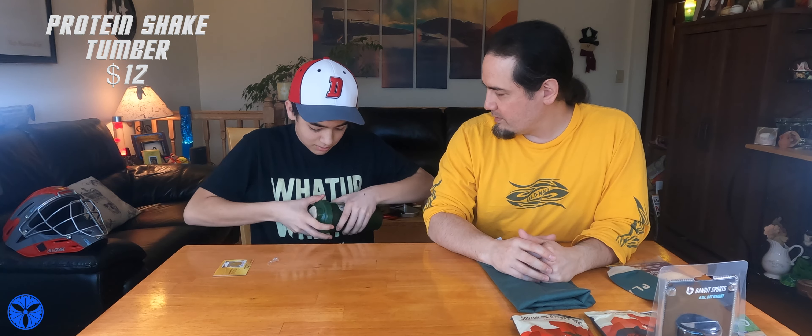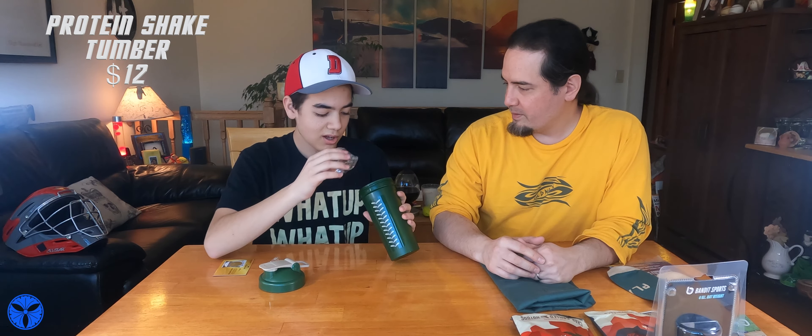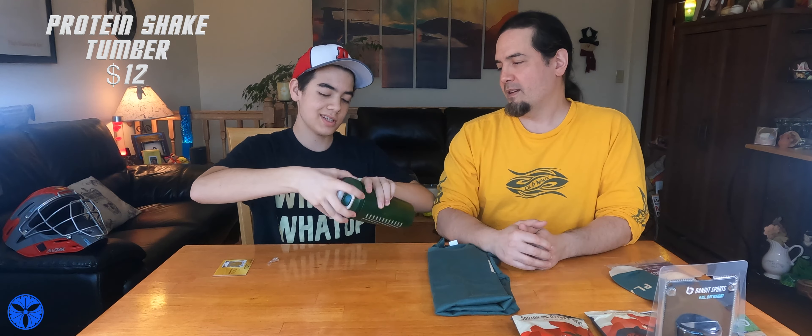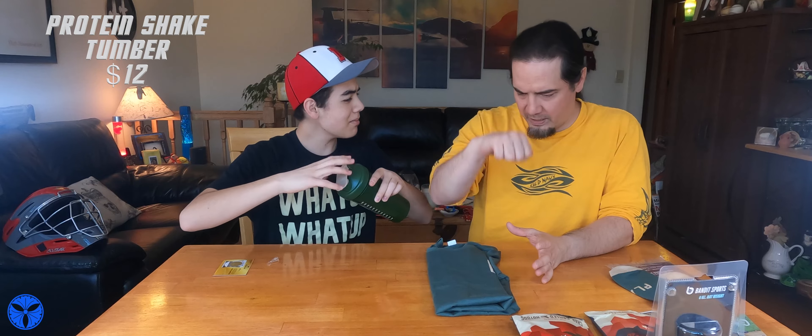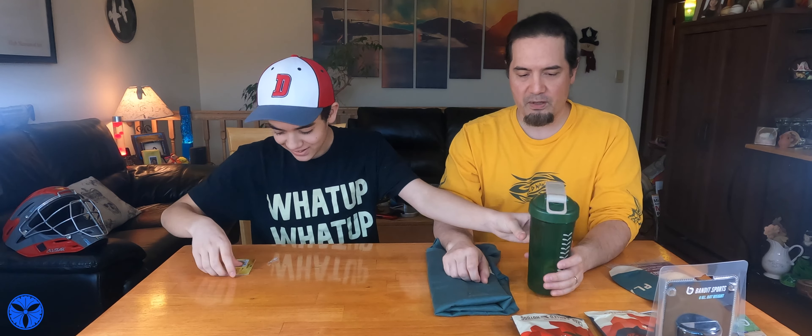Does it have a stirring thing in it? It has like a stirring thing inside — you put that in and it mixes it up for you. That's nice — like a pre-workout drink. So it's a mixing tumbler for a pre-workout drink or something like that. I think we got one before but it had a plunger on it. And then we got our golden ticket — you can win a bag, shirt, or backpack. Scratch it off and see what you get, or like a discount.